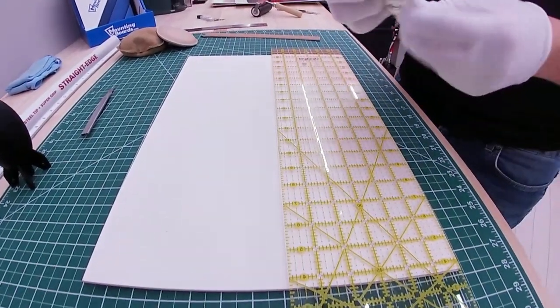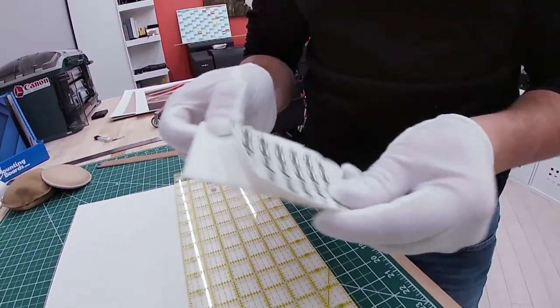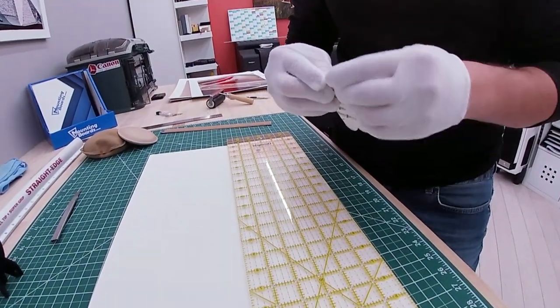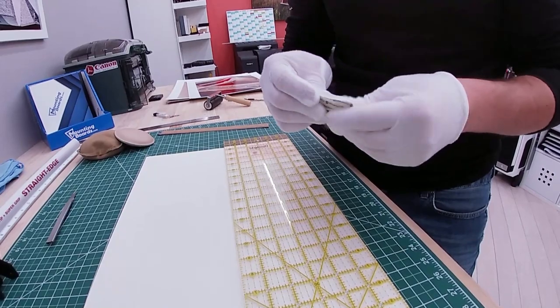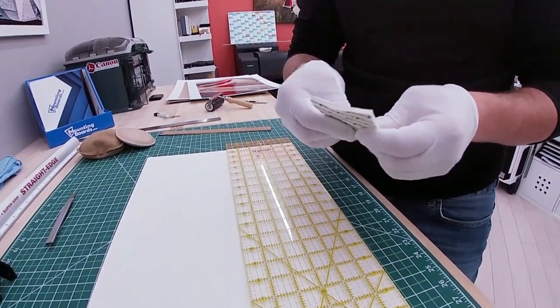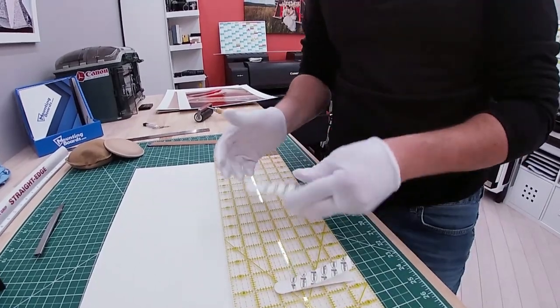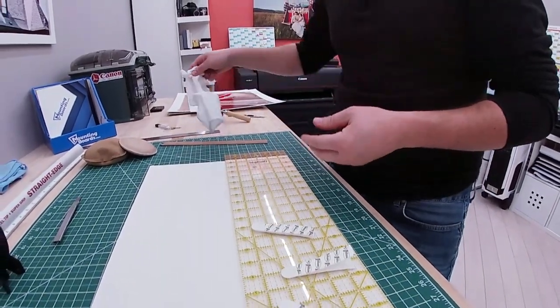Last but not least, here is my way of attaching this mount board to the wall or any other surface of your choice: I'm using Command strips — so-called velcro strips — usually either two or three per board, which will do the job.